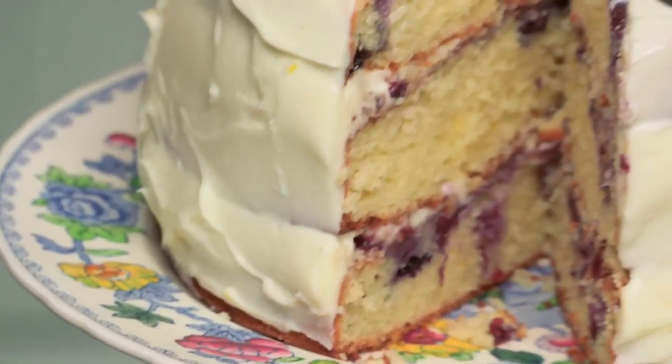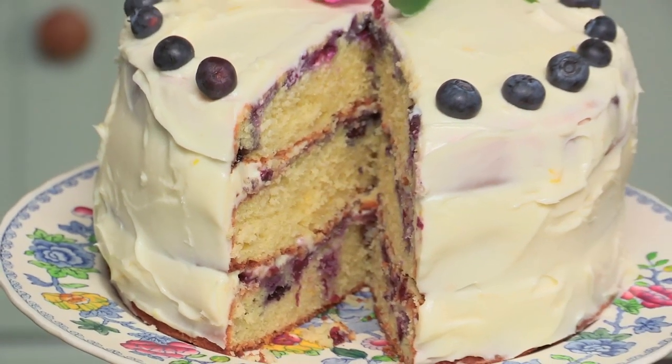Well I hope you have all really enjoyed this recipe. See you all again very soon for more Keep Calm and Bake. Thank you. Bye!